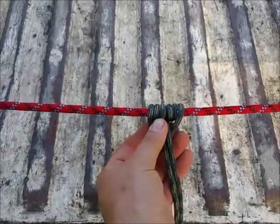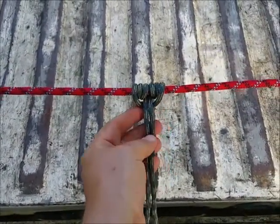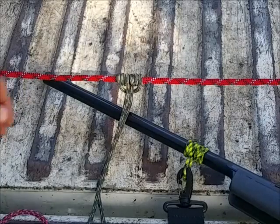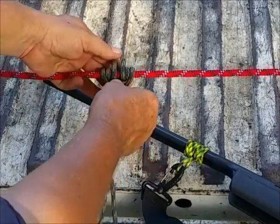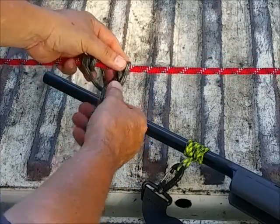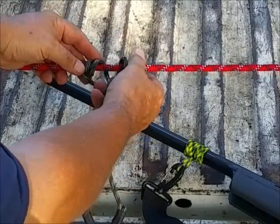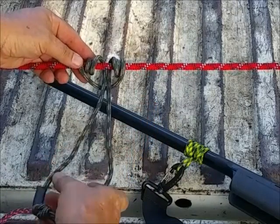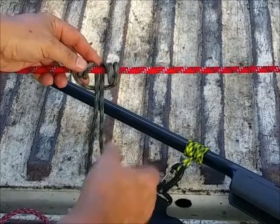So what a prussic knot is, is pretty simple. Let me get both hands free so I can show you how to make one. I'm not going to go into great detail on how to make a prussic knot — there's plenty of videos online for that — but I'll just show you very, very simply. What you're doing is you're taking a closed rope, a rope that you've tied and made a loop out of, and you're wrapping it around a bigger rope, or in this case a rifle barrel, and you're straddling and then running one side into the other.